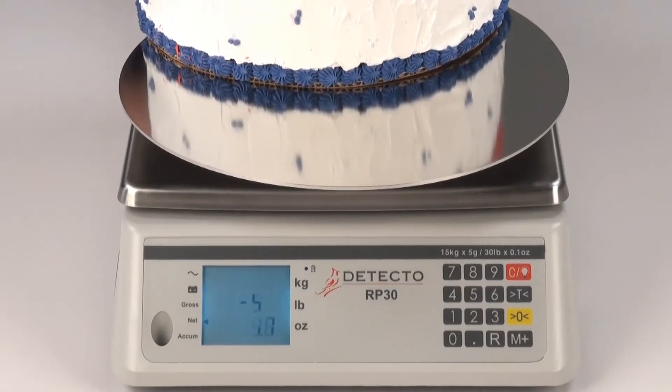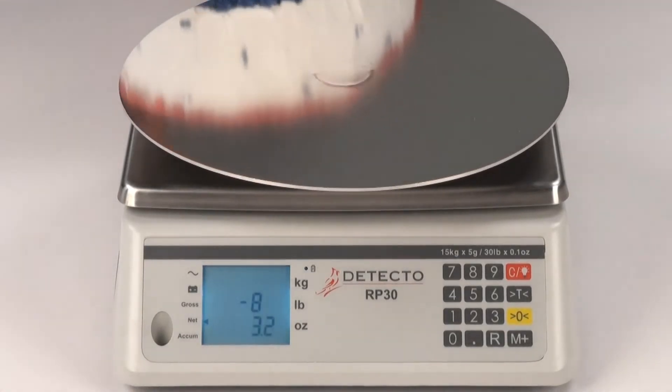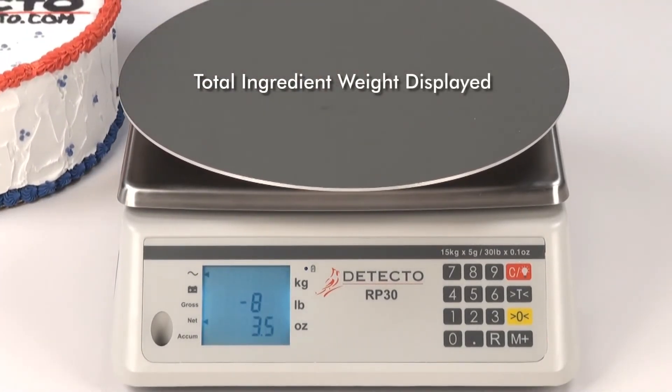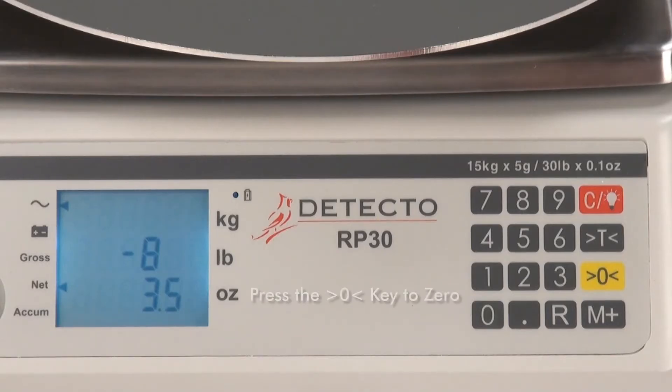When the cake or product is complete, simply remove it from the scale. The LCD display will now show the total weight of the item with all of its ingredients included. Press the yellow zero key to clear the tare weight and begin the process over again with the next item being prepared.